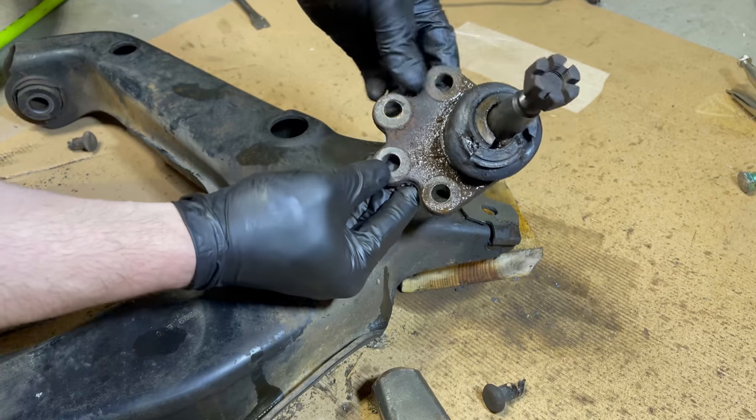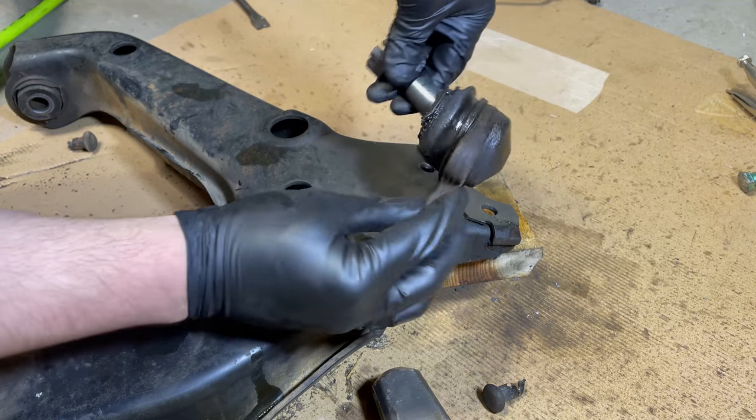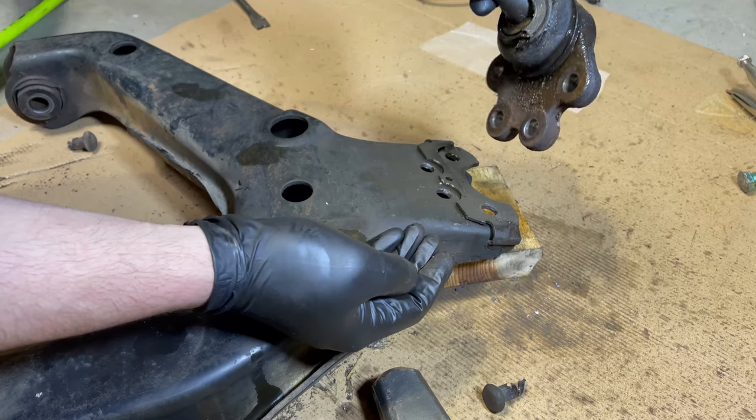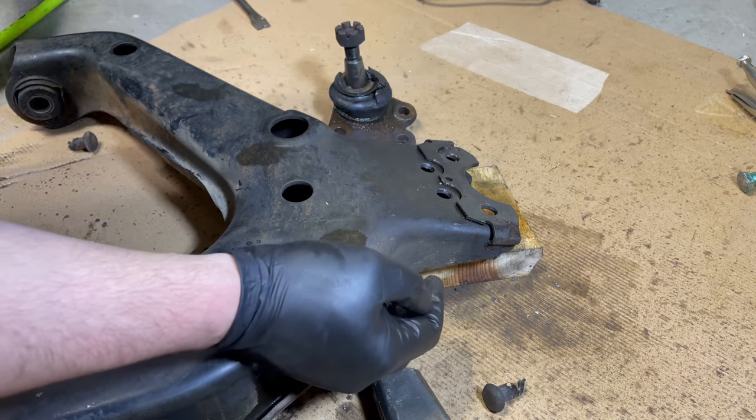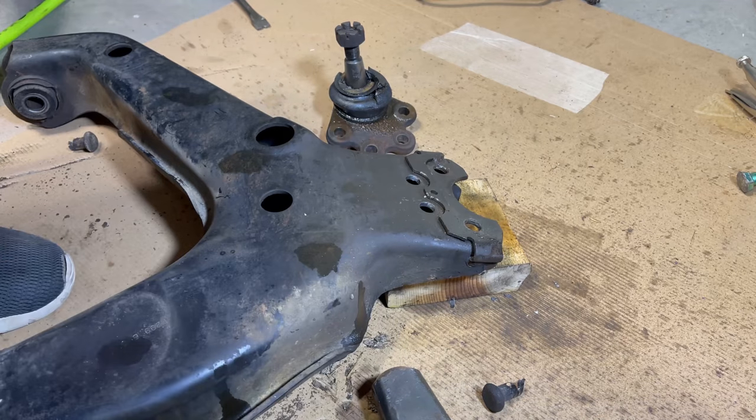So there we go — there's the original ball joint. Good news is that all of the aftermarket ball joints just bolt in place, so we'll never have to deal with these rivets again. I hope you guys found that useful. We did some experimenting on the other control arm before shooting this video and what we just showed was the best method that we could find to remove those rivets. If you enjoyed this content please do subscribe.